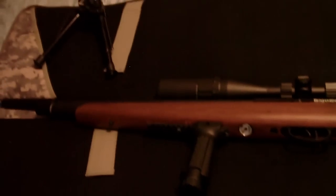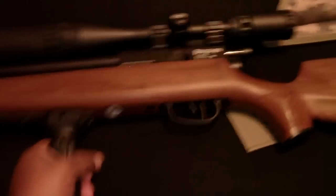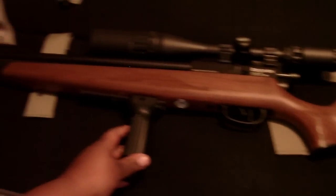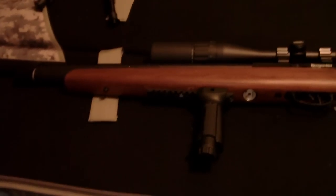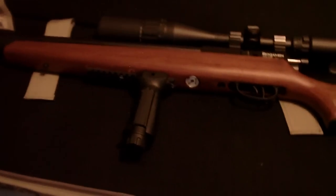I ordered the 80cc tank and also got the Foster fitting whip, so I'll be good to go soon. In the meantime I'll be hand pumping. I'm in Cleveland, Ohio, and we're going to be doing some NRA airgun competition here this summer. I'm also going to be doing some paintballing, but this rifle is definitely going to be my go-to.